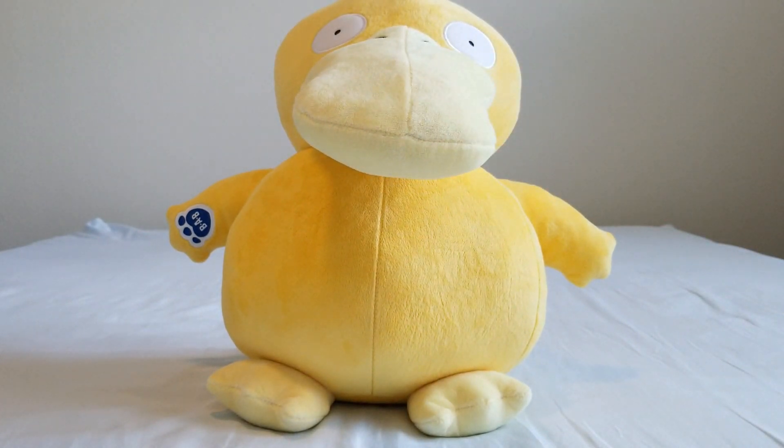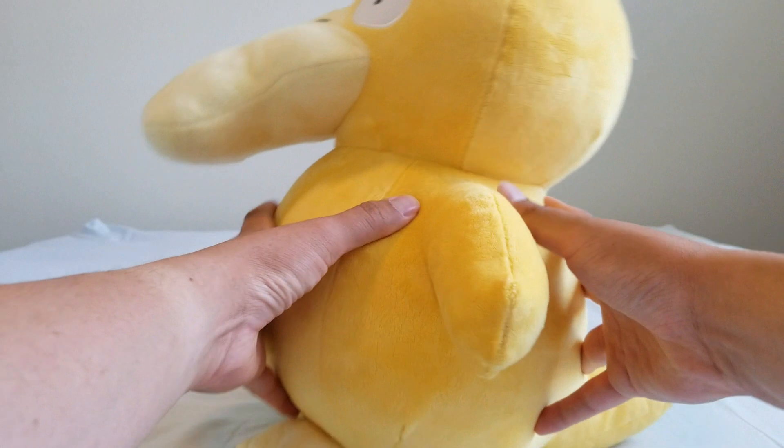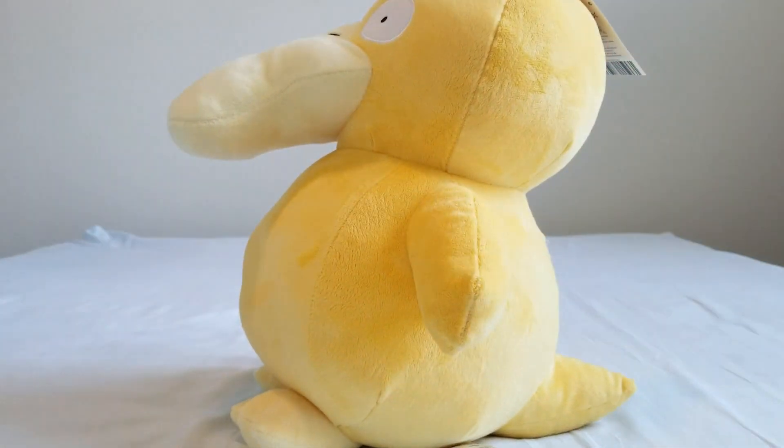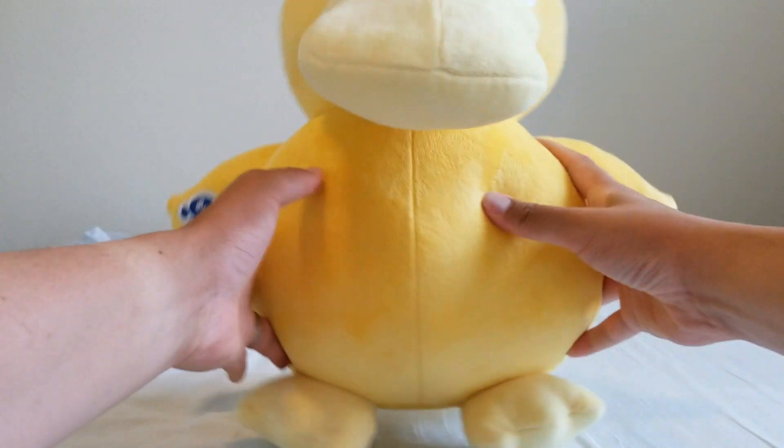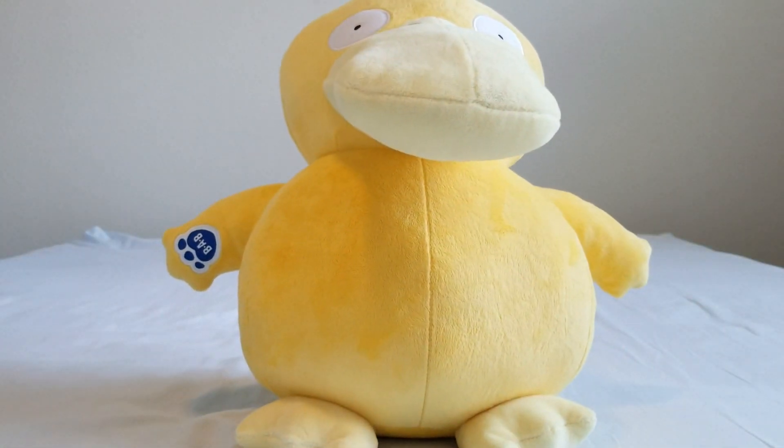Psyduck is pretty wide — almost as wide as Jigglypuff, not quite there but pretty wide. So Psyduck can stand up quite easily as he's balanced by his tail and by the feet. Psyduck has no problem standing up.